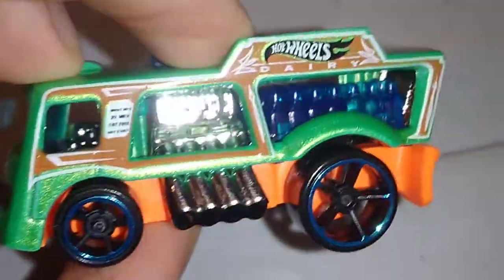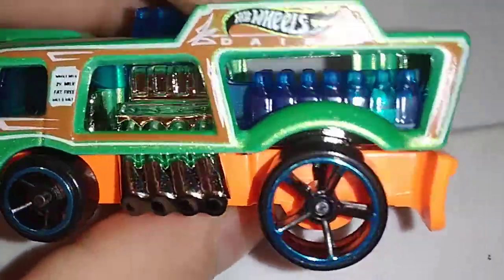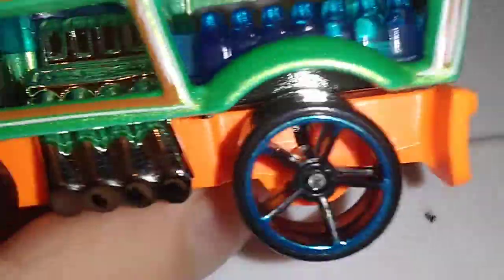Dairy? I'm not sure if it's a dairy or bar truck. This is pretty cool. Got this thing at Dollar Tree right across the 55 freeway near Marshall's.